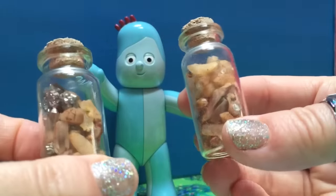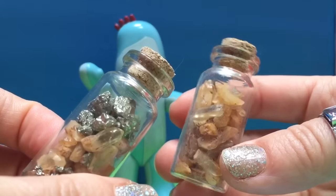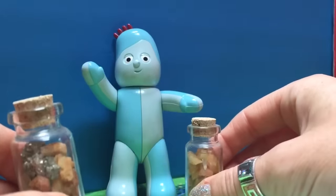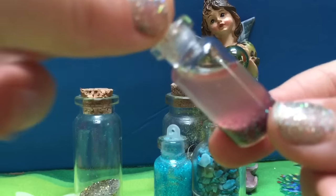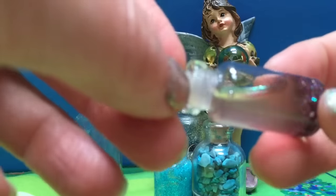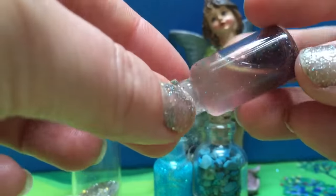Iggle Piggle likes to collect little stones from outside, or crystals, and put them in the little glass jars for his fairy dust. And another idea: you can add a little water with a little bit of mineral oil and some sparkles or glitter, and you make a little wet fairy dust jar.